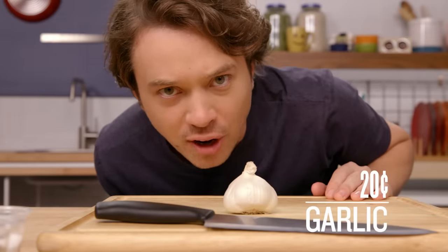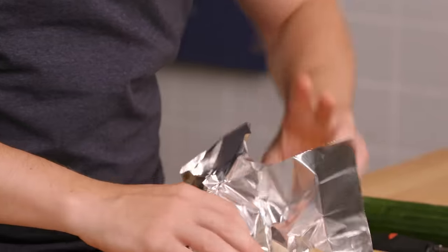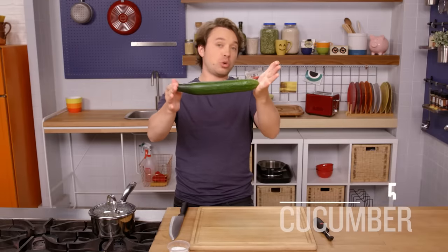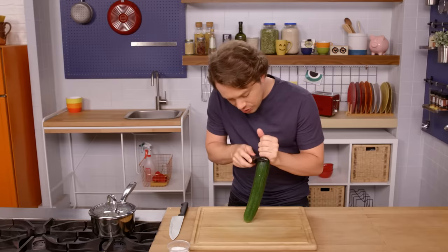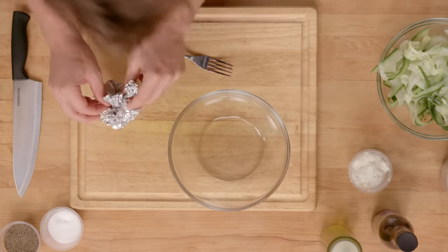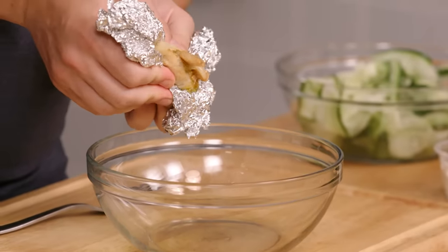Now for roasted garlic. If you've never done it before, it takes all the zing and spiciness out of raw garlic and turns it into a sweet, unctuous flavor bomb that is gooey, spreadable, and mixable into anything. It's so easy. Tin foil, garlic, bring up the sides, just a tiny bit of olive oil — like a really small amount, couple drops — and some salt. 425 degrees until tender, check it at 25 minutes, it might take up to 45. It's worth it. Here is our roasted garlic — it's amazing what happens to it. You just squeeze the whole thing and little nuggets will start coming out.